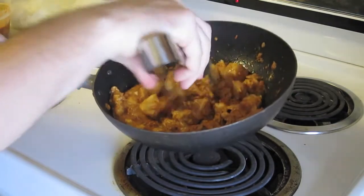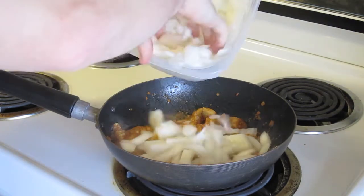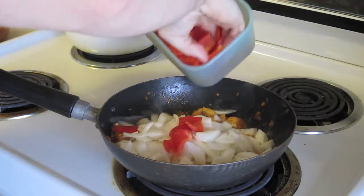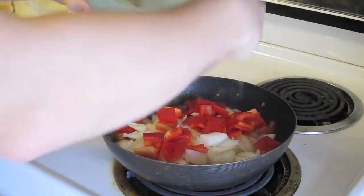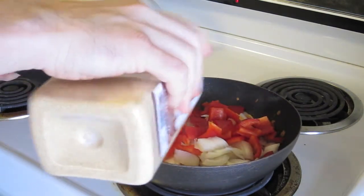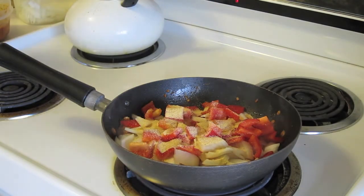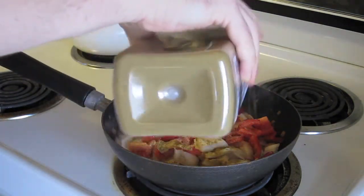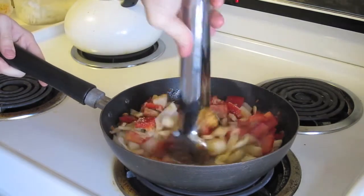The chicken is starting to look firm but it's not fully cooked, which is what you want. Now throw in half the onions, half the bell peppers, about a tablespoon to a tablespoon and a half of granulated garlic, and about two teaspoons of cumin — you don't want too much cumin, it can overpower the taste. Mix it all up nice and good.